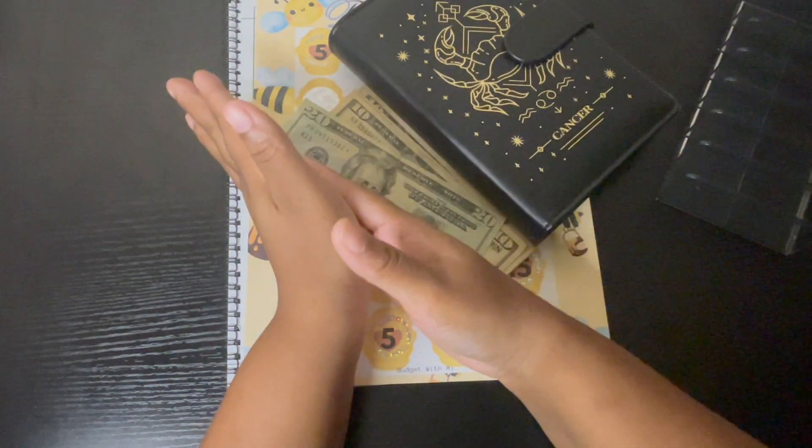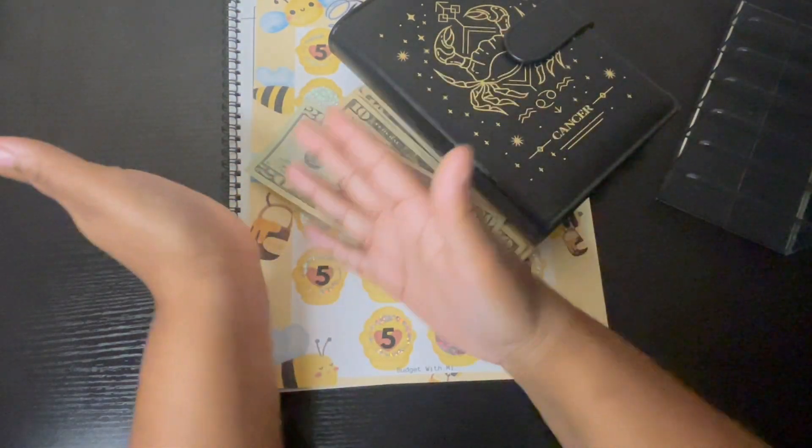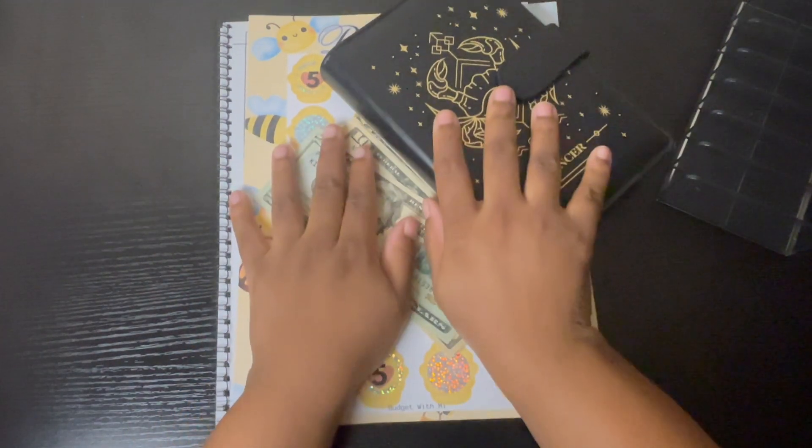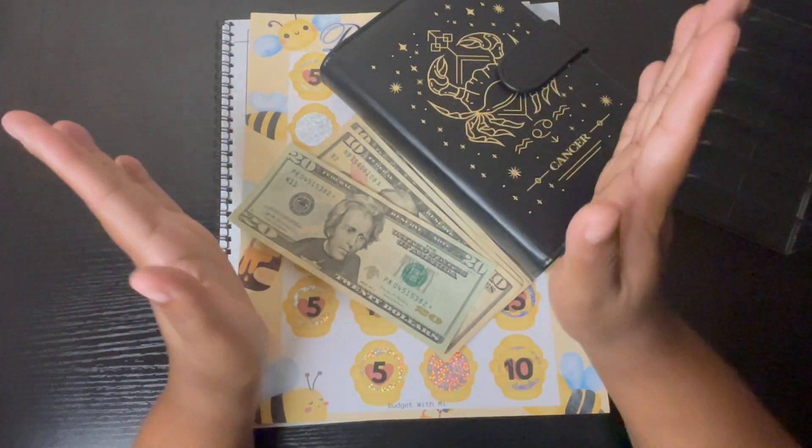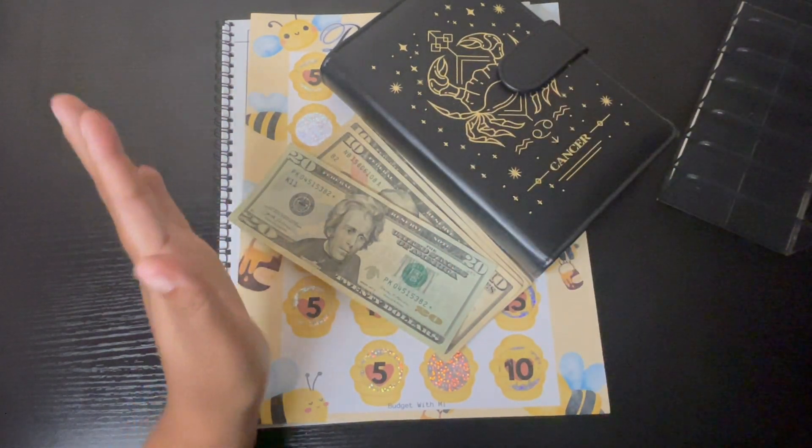Hey guys and welcome or welcome back to my channel. My name is Mimi and this is Budget With Me. I am super excited about doing my saving challenges — this is the first time I'm gonna be doing this.